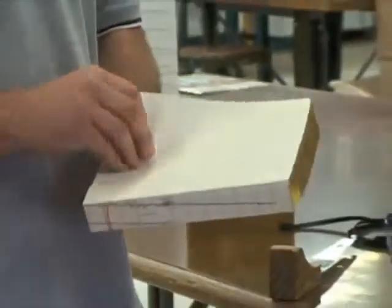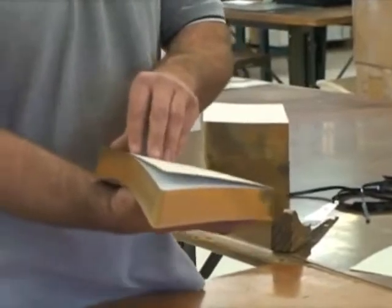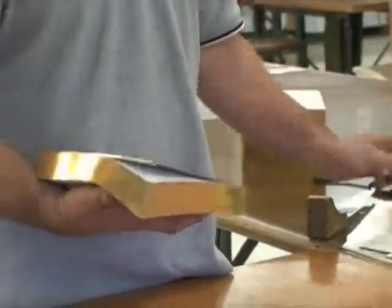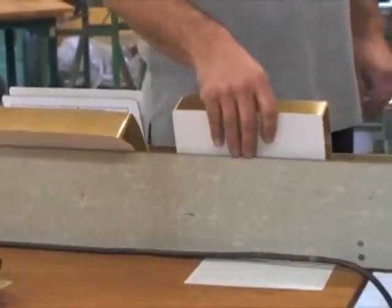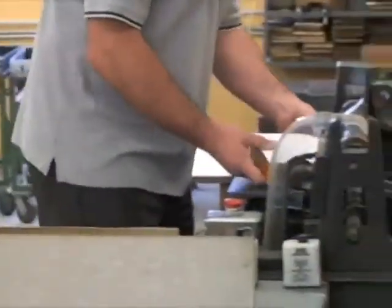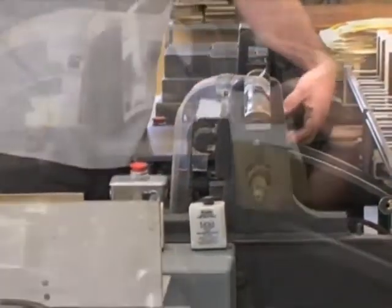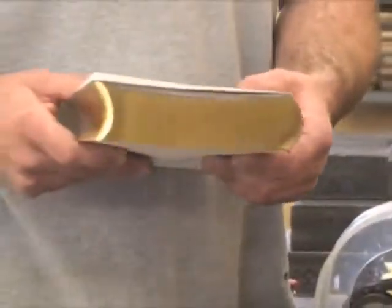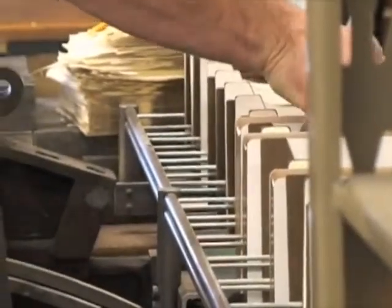We should mention that we have a protective page riding up front and back of every Bible to keep them clean to this point. We are now going to run them through the rounder to put a round on the Bible. Right now everything is square, so we set the Bibles in a heat tray to warm up the glue on the spine and then pass them through the rounder.